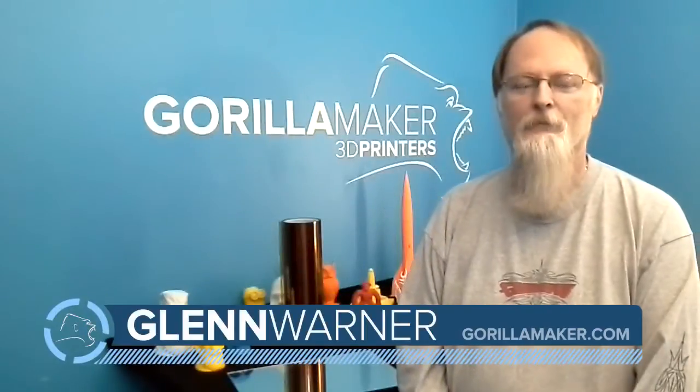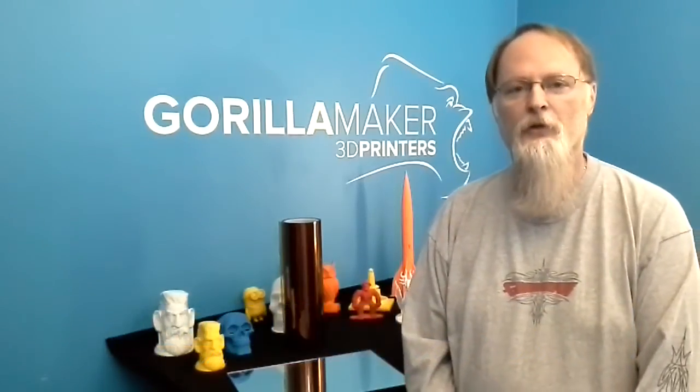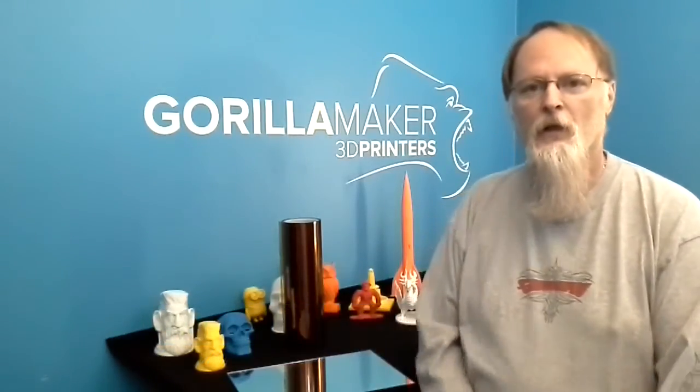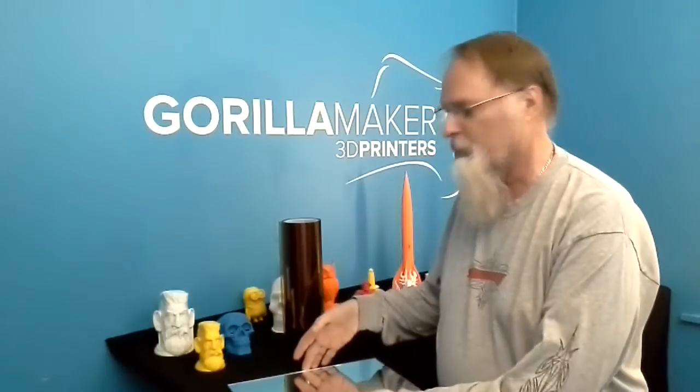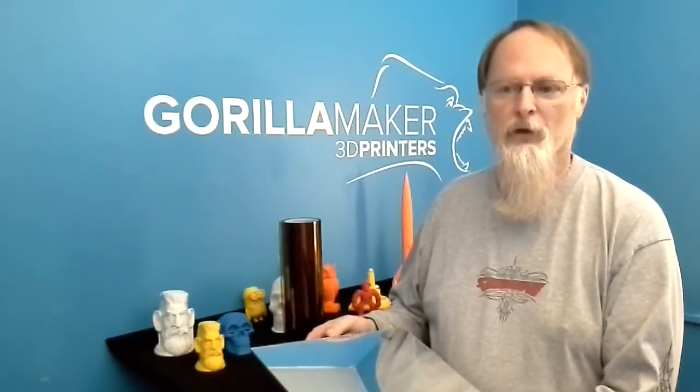I'm Glenn Warner from GorillaMaker.com. Today we're going to learn how to put Kapton tape on your glass table. The glass table we provide with our particular unit is a mirrored one. This is the smaller of the two that we provide — we have a quarter-inch one and then we have this three-millimeter one.